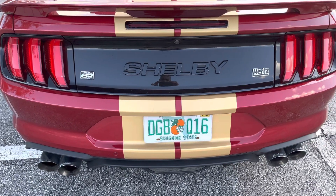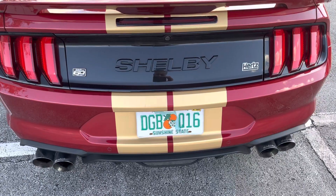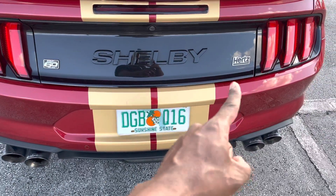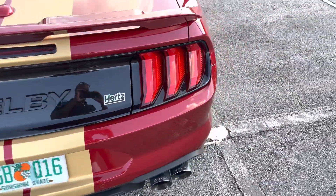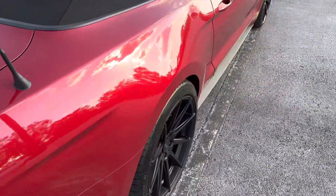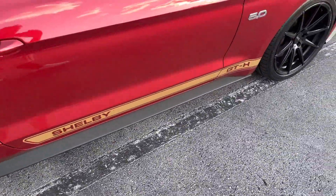Going to do a quick video. This is about the Hertz Shelby GT rental — I just got it for the past three days, so far so good. You can see the Hertz badging on it, got the dual exhaust. I'm going to do a little startup for you in a minute. This model right here is going to be the convertible, so I'm going to do a quick walk-around and give you a little idea of what I got.